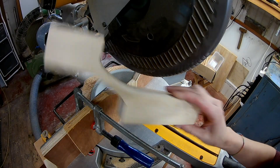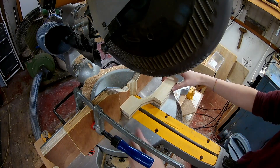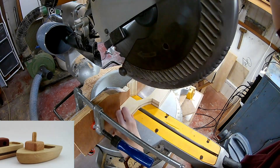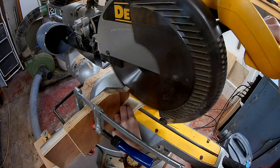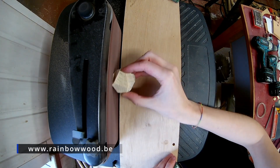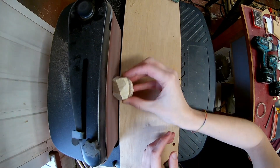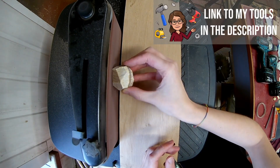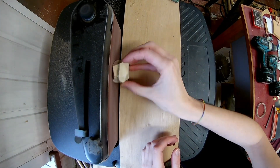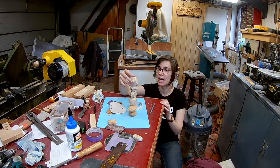If you watched Prepare Yourself for Christmas season 1 you may know this block of scrap root. If you don't, what a shame — go watch Prepare Yourself for Christmas season 1! In these blocks I have some rainbow wood from Atelier Cube. Before making more stones I'm just checking if they are stacking right.